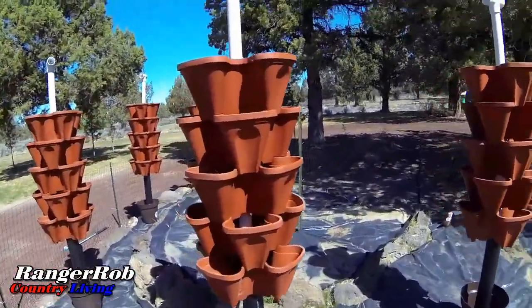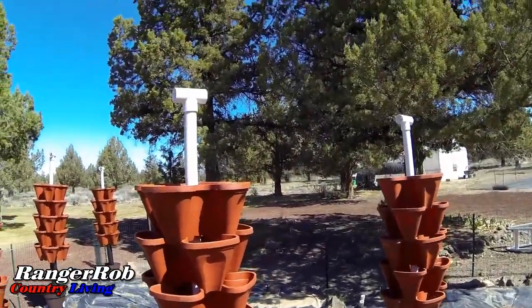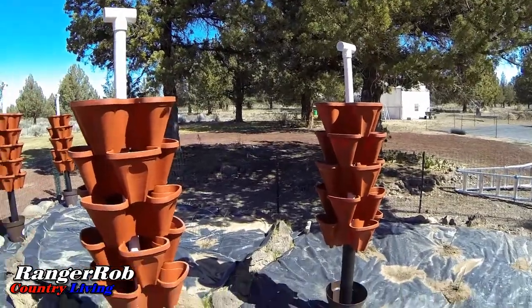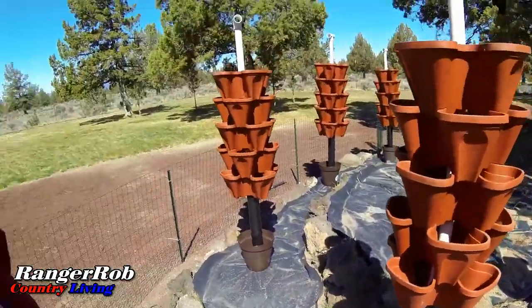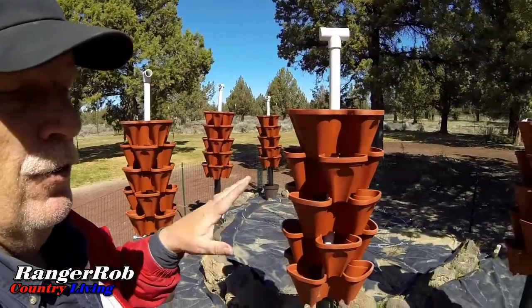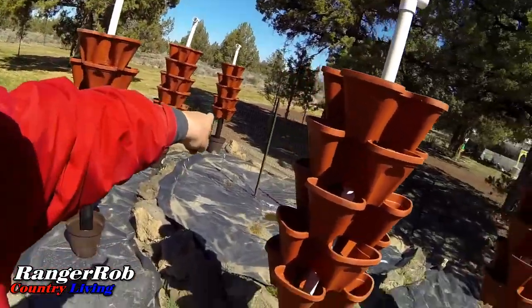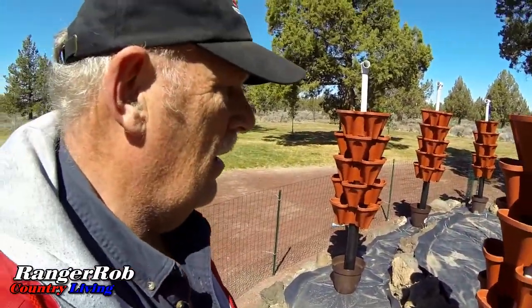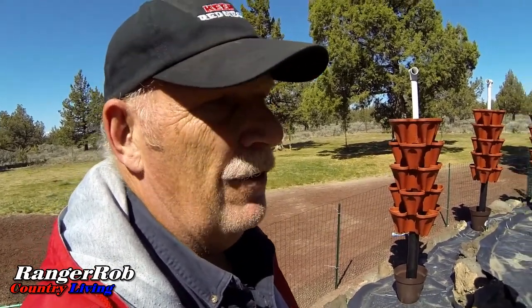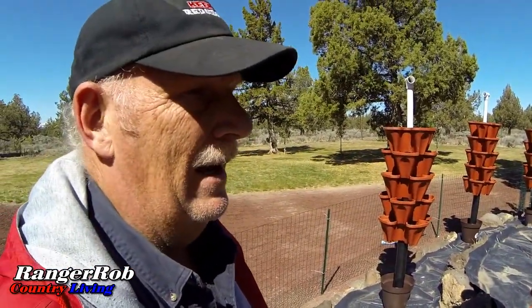There you go, guys. All the towers have got their parts now. A little T-fitting up above is where the hose is going to run to bring water into these. We can put plants at the bottom. This is not a return system, so the water and the nutrients will go into the ground. The next thing we have to do is run my watering pipe, put my tank over there, and also start — we're doing a coconut coir and perlite mixture. And we have our strawberries already. These are all strawberries. Pretty happy about that.